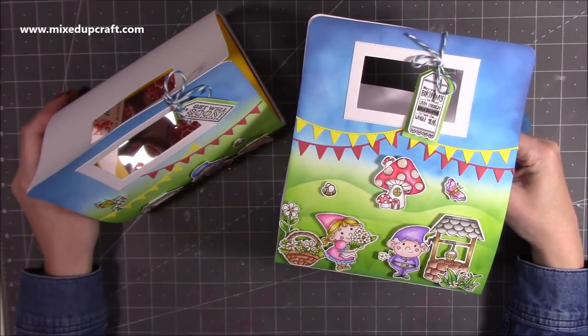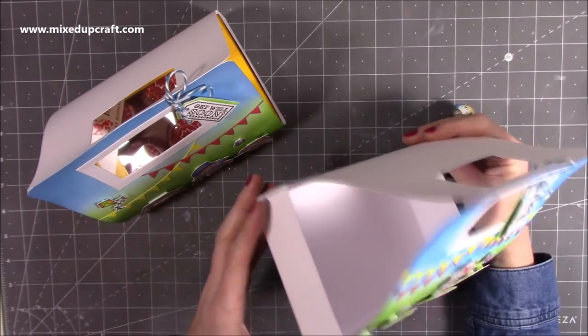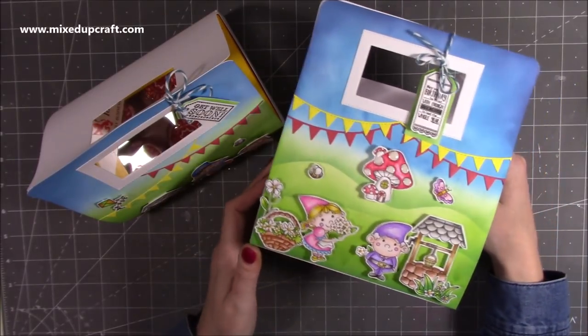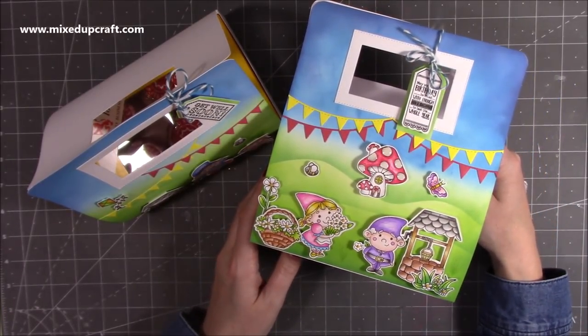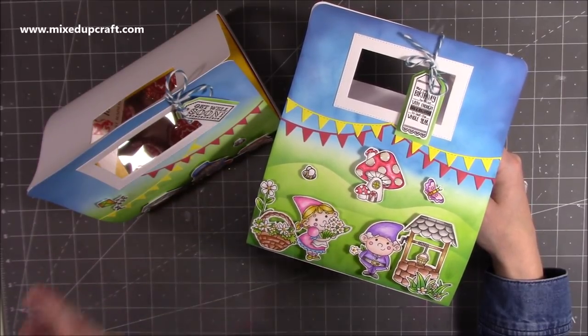Hi everybody, it's Sam at Mixed Up Craft. Thank you for watching my tutorial today. I'm going to be showing you how to make these gift bags which fold completely flat, so they're perfect if you want to make a batch of them and then just keep them stored away somewhere in your craft room or any room in the house until you need them.